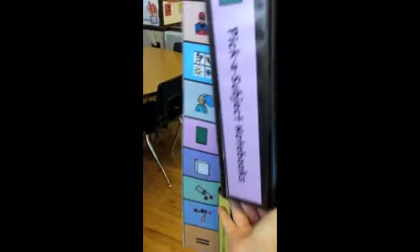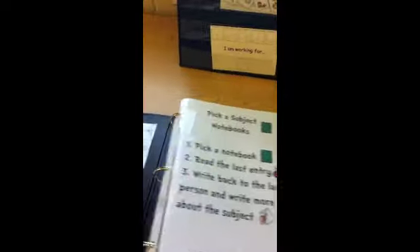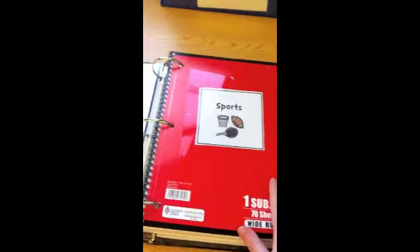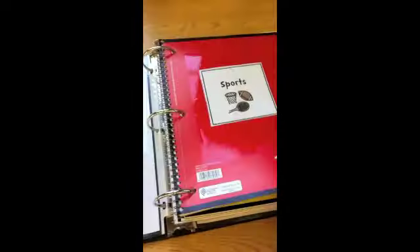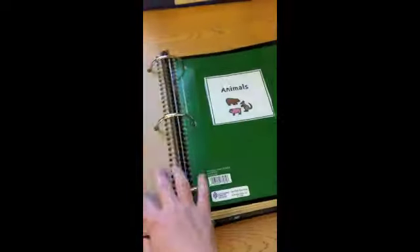The last binder is pick a subject. I saw this idea on Pinterest — they called them blogging notebooks, which I really liked. There are four different subjects with topics that kids can write in, and then they can respond to the person that wrote before them. I just put them right into the notebook; that's kind of why I wanted to use bigger ones. They can pick one notebook to write in each day that they pick this center.